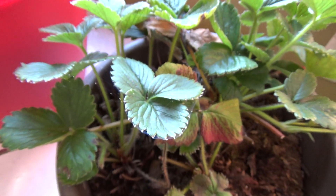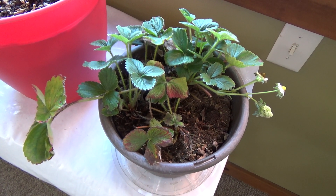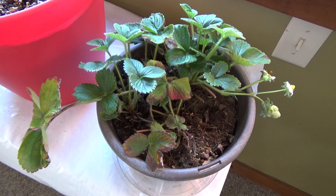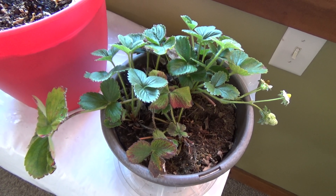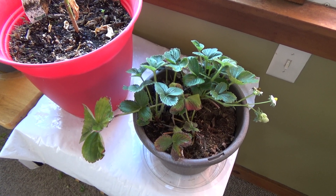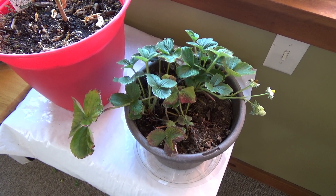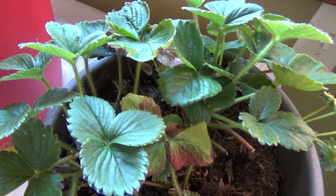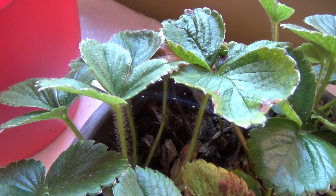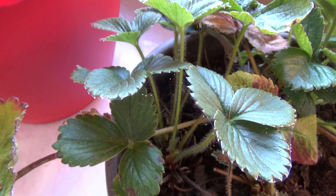This is a source of extreme frustration to me. Last year I had a whole bunch of vegetable plants that were still producing when the first frost was about to come. So I brought those plants inside and put them in the window and they continued to produce for quite some time. Some of the plants got these bugs on them almost immediately, within one or two days, and I had to cancel them out. Others lasted a couple of weeks before developing these stupid bugs.